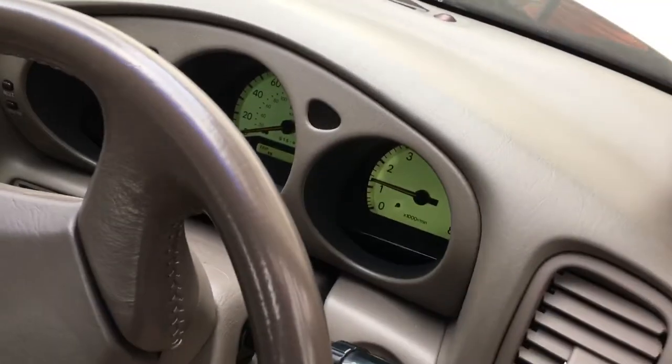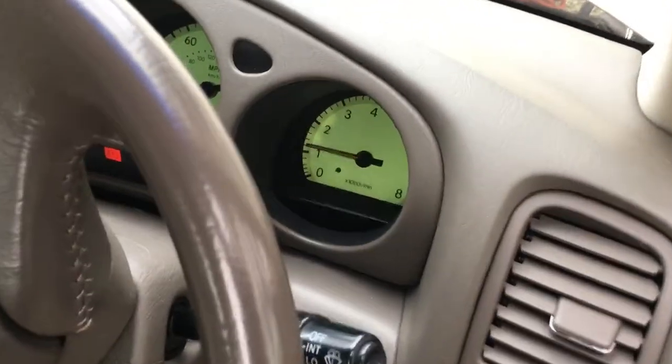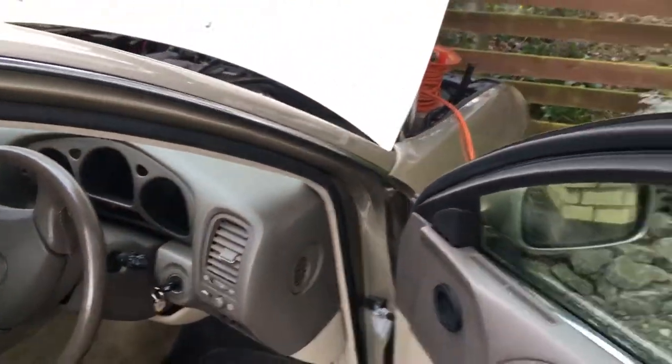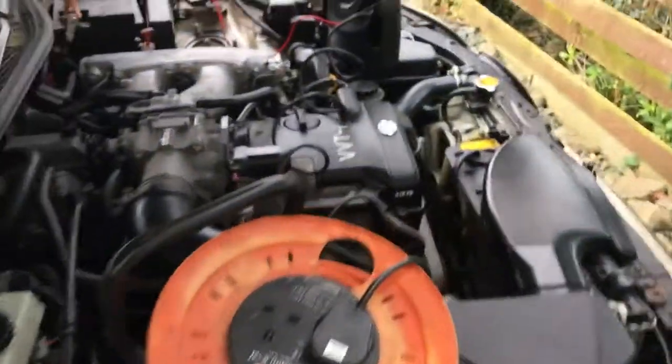Okay, here we go. Oh ho! Typical Lexus — the engine is so smooth as well. Incredible.